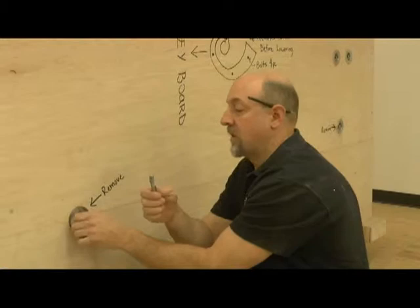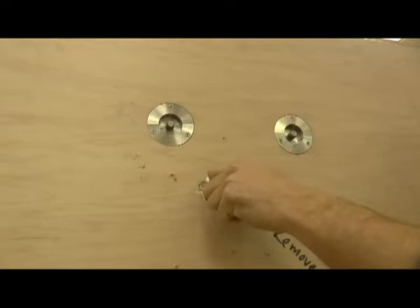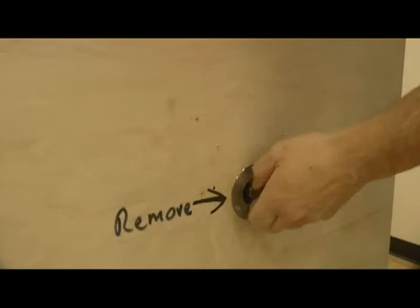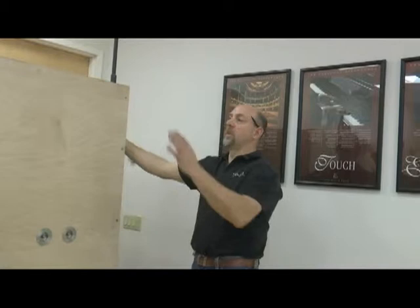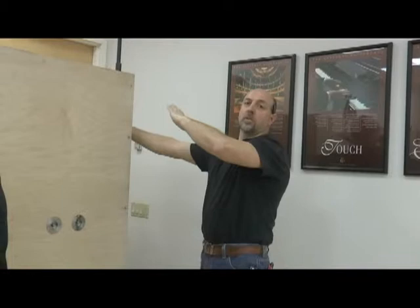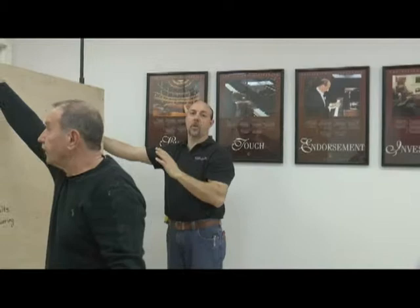Unlike the piano crate bolts, these bolts have to be totally removed. You need six people minimum: four on the backside to lift and two on either side. As soon as the momentum is off the wheels, you need people to come around and catch the weight — at least four people, two on each end. The hardest part is getting the momentum tilted off the wheels.